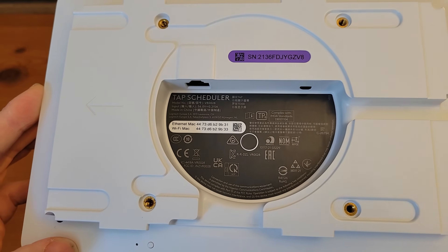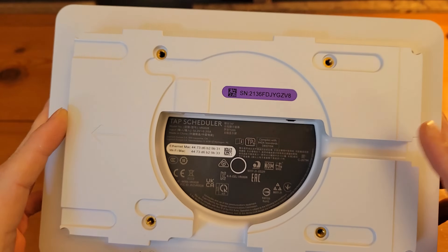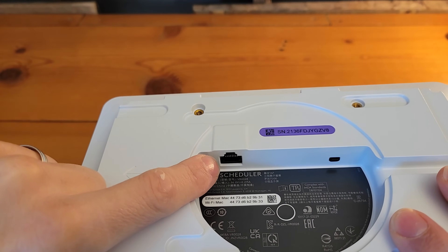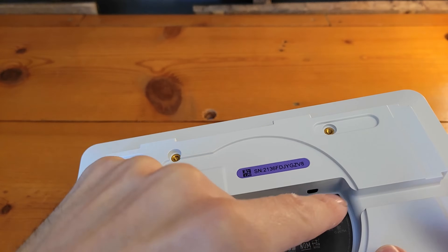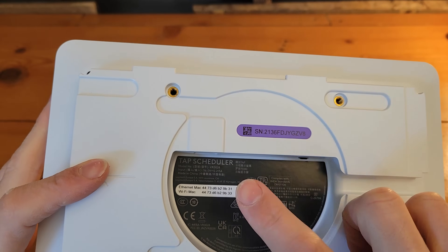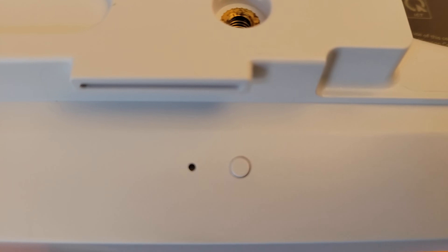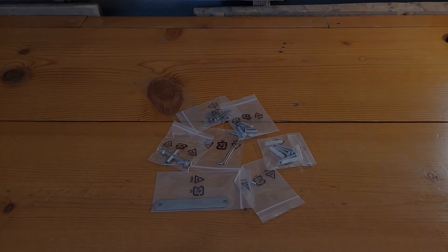Coming to the back of the scheduler, you can see where we mount the device to the various mounting brackets it comes with. We have a single RJ45 Ethernet port, allowing you to curve the cable gently around to a side exit, or if wall-mounted with the cable going through the wall, you can have the cable come right out the back of the device. At the back bottom we've got the factory reset button with its corresponding LED light.